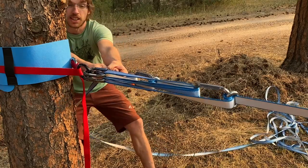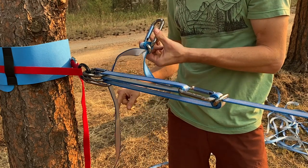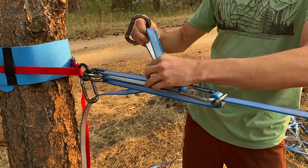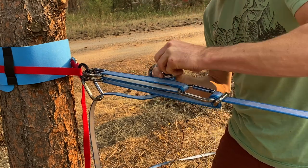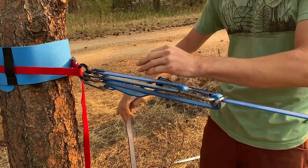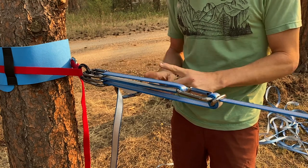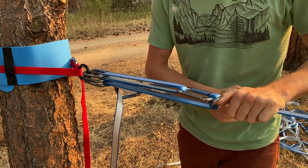Pull that until it collapses, then reset the line locker. The best way to do that is to unclip this, pull this carabiner out, pull the loop out, and then reposition the first loop. Go back around, open it up, clip the carabiner, and re-clip it. Pull, reset, pull, reset — do that until you have enough tension in your line. It helps if you have a longer tensioning system. If you increase the length here in the beginning, it'll make the multiplication a lot easier and faster.